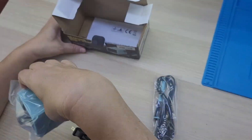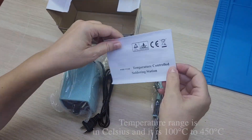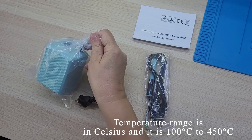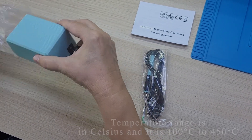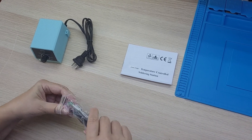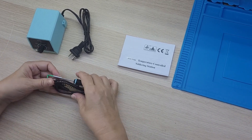The package includes a miniature soldering iron station and soldering iron holder. The soldering iron is connected with the simplest connector, and the holder is installed on the right side of the soldering station.